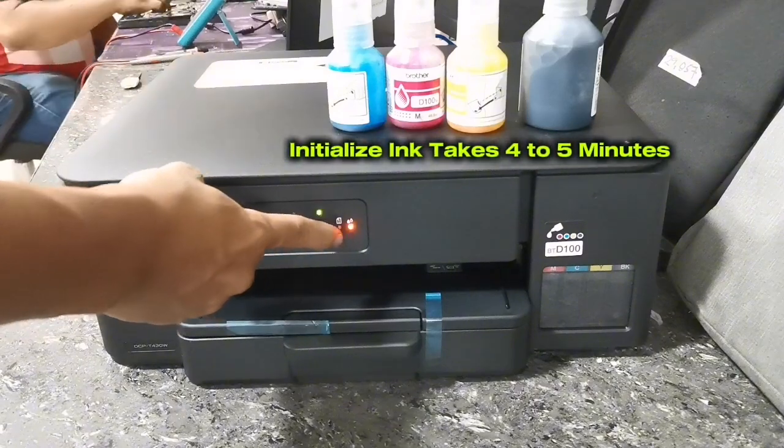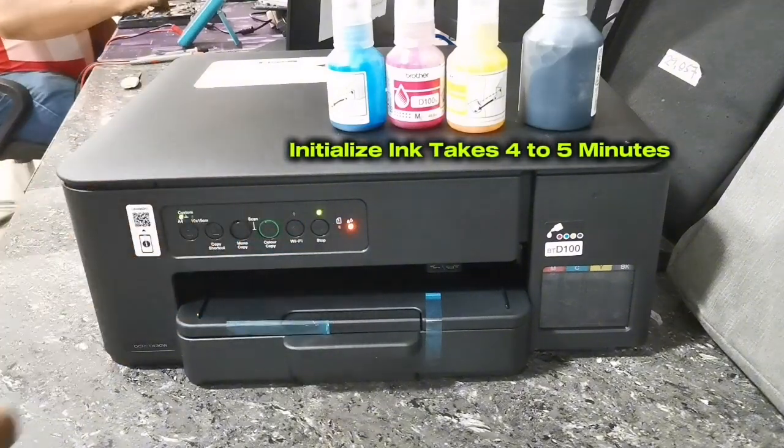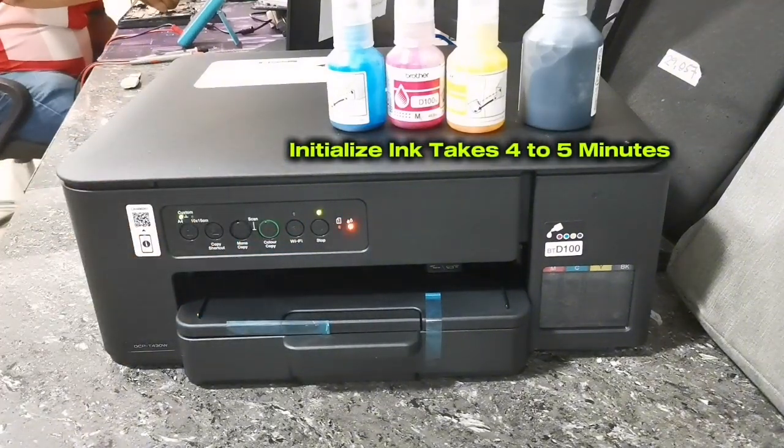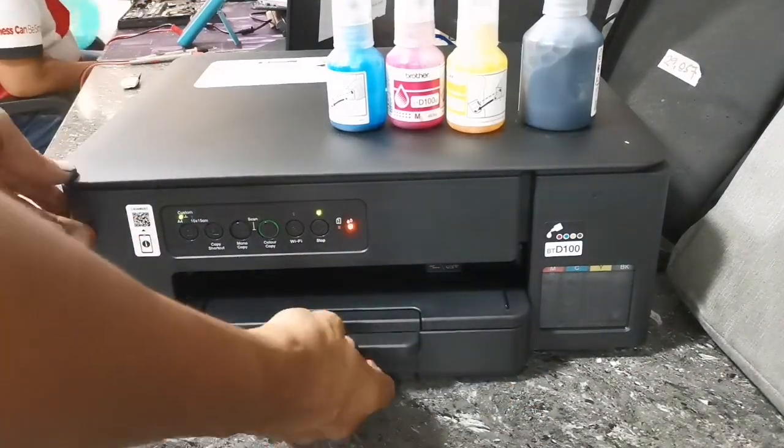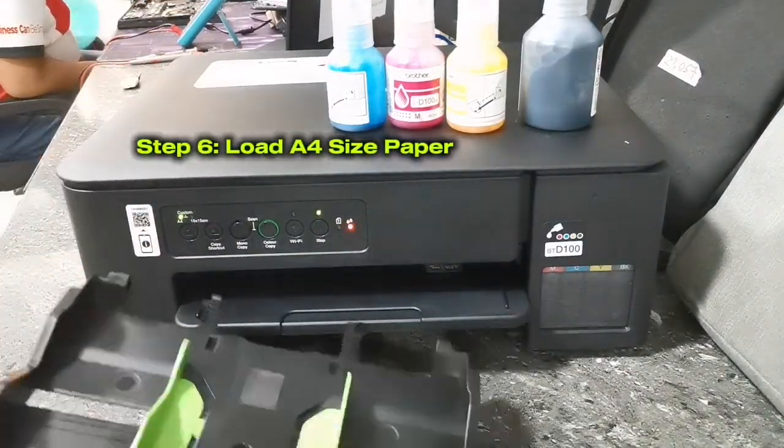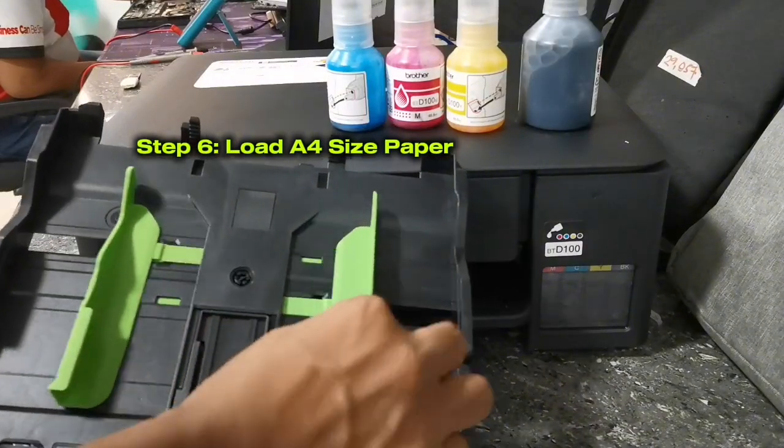Initializing ink might take four to five minutes, so just wait on it until ink initializing has finished. When ink initializing is ongoing, please load A4 size paper on its paper cassette.